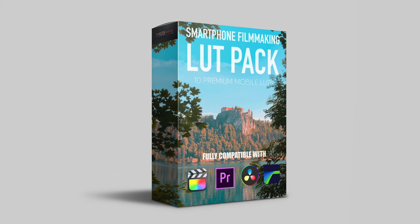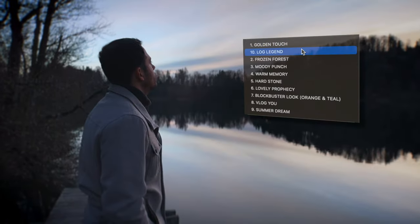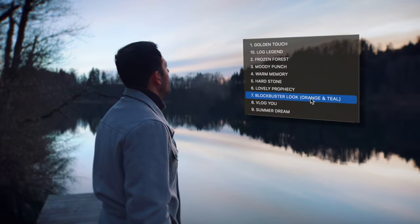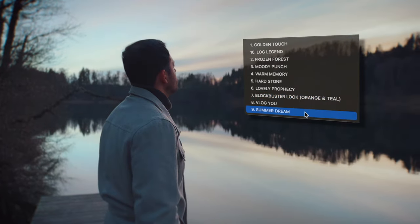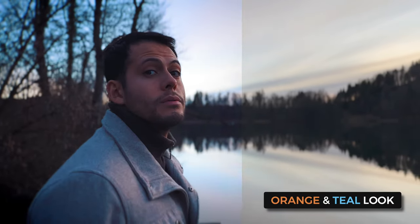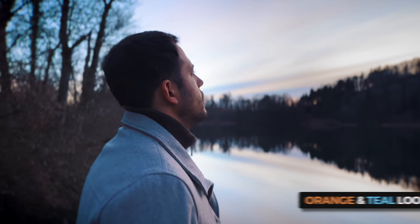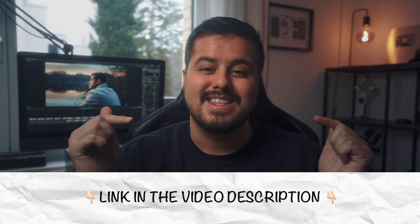Not too long ago, I released my LUT pack specifically made for smartphone users. I've made 10 looks that I use when color grading my smartphone footage, and my favorite one is the Blockbuster look, which creates a nice orange and teal look in my videos. The other nine LUTs look really awesome too. If you're interested, you can check them out using the link in the video description below.